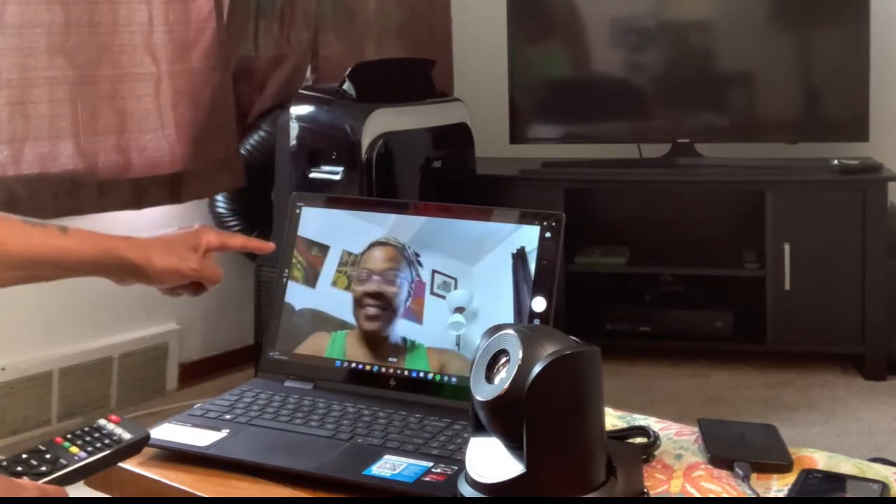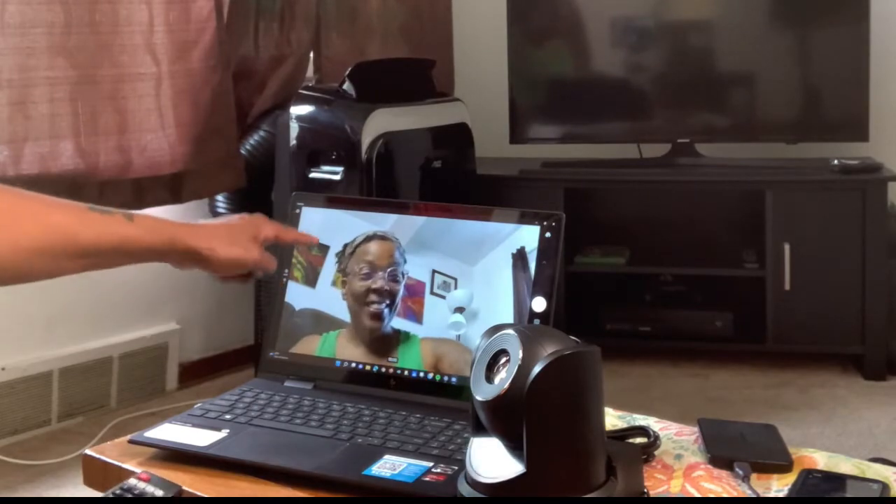Sweet, look at that. Nice crystal clear picture too. I love it already.